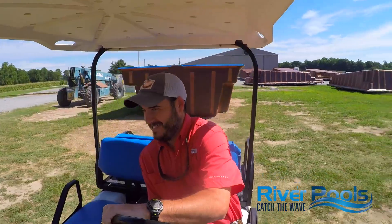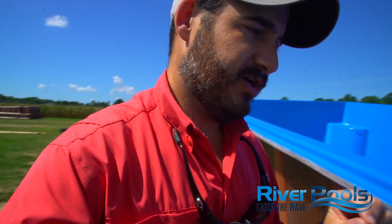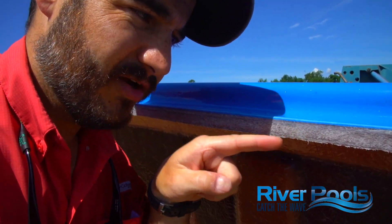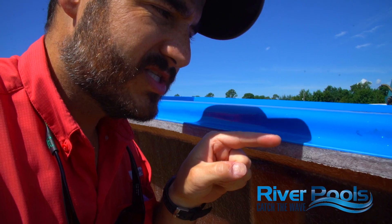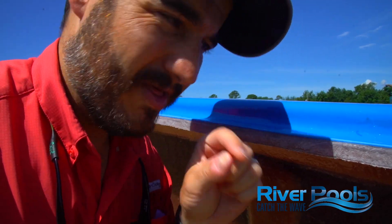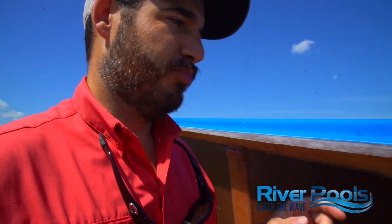So this is our Del Sol 32 model. We're out here to show you the structure of your pool. In video one we talked about the mold. Video two, we talked about the gel coat. Video three was the blister protection layer of vinyl ester resin — that's very important to know. And you can't really see the vinyl ester resin layer because it's the same color as all the other resins. But after that, we need to add structure to your pool.